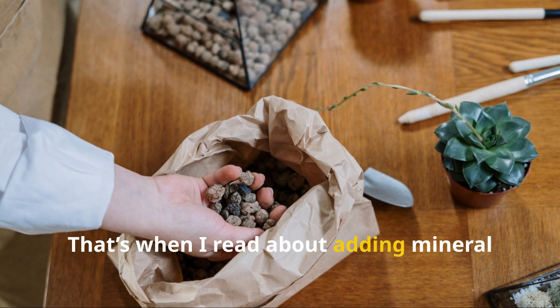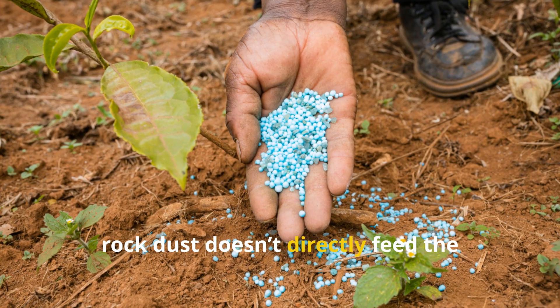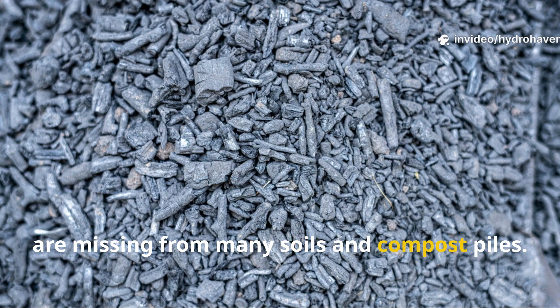That's when I read about adding mineral rock dust to compost. Unlike fertilizers, rock dust doesn't directly feed the plants — it feeds the soil ecosystem. It contains dozens of trace minerals that are missing from many soils and compost piles.